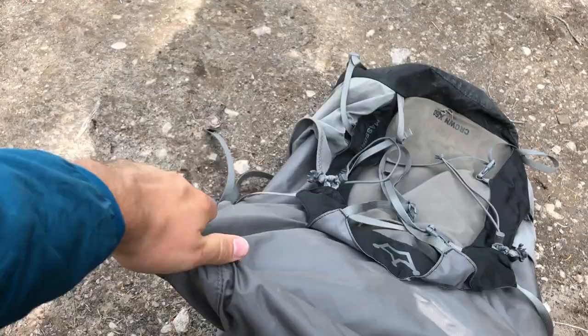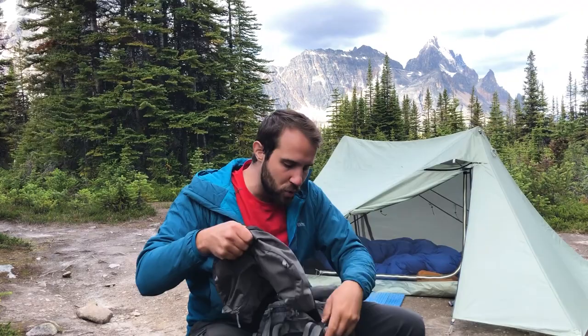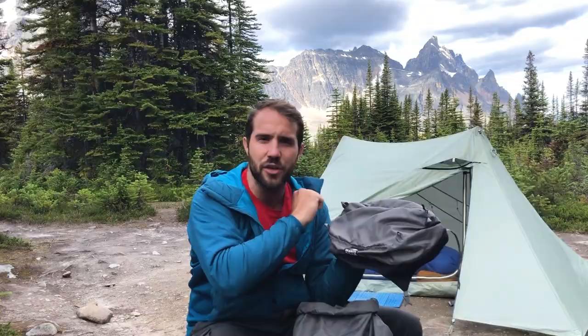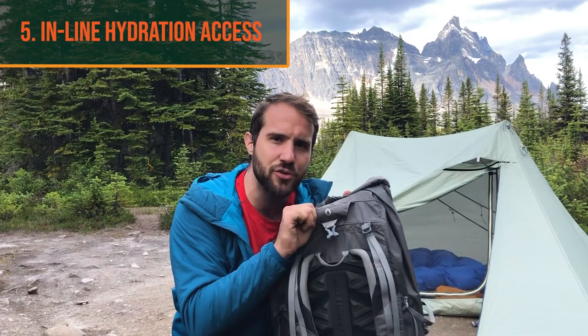Another thing that makes this a great intermediate backpack is that it actually is a roll top backpack — the main compartment is completely roll top. So if you get to the point where you want to remove the brain and just go with a roll top, you can. If you still feel like you need the extra storage of the brain, you have one, but you can get rid of it. Also, most intermediate and beginner backpackers are still using bladders and inline water filters, so it has a hydration spot for that — something some ultralight backpacks don't even have.